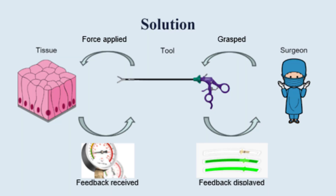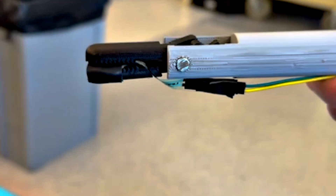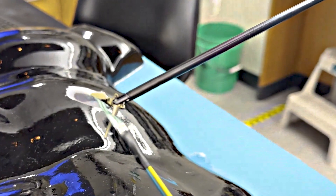Our team has created a new grasper with a force sensor embedded in the grasper tip. What we aim to do with the augmented laparoscopic grasper is give surgeons a better understanding of how much force they're applying, so that they can reduce it and cause fewer complications.